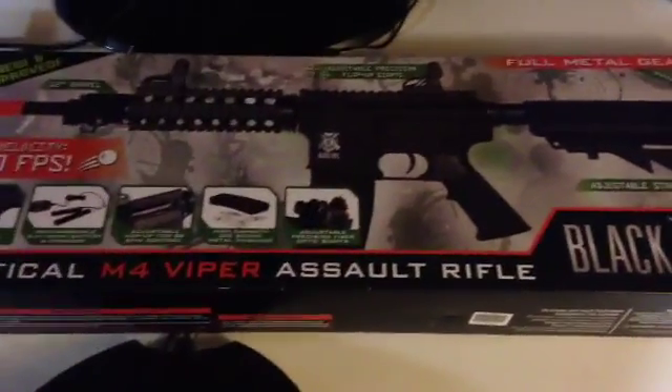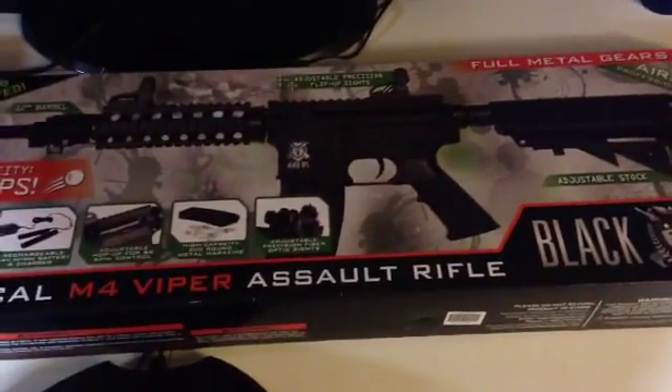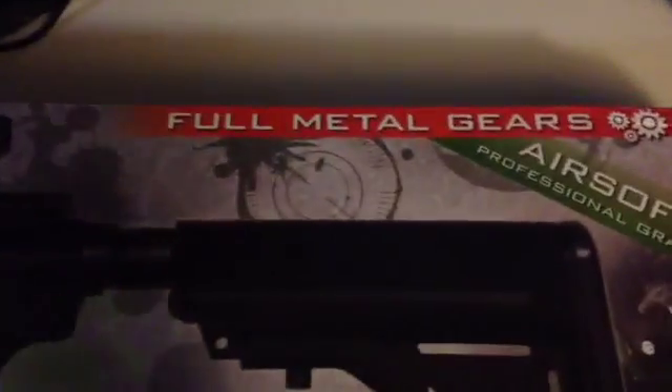I bought this gun a few days ago from Walmart, it's like $99.99 I think. As it says right on the box, it has full metal gears, it claims it's a professional raid airsoft with an adjustable stock, and it has iron sights to it.